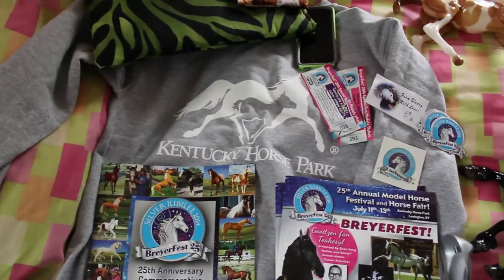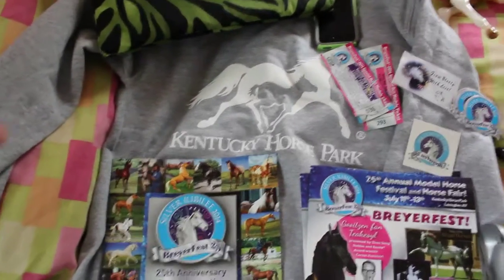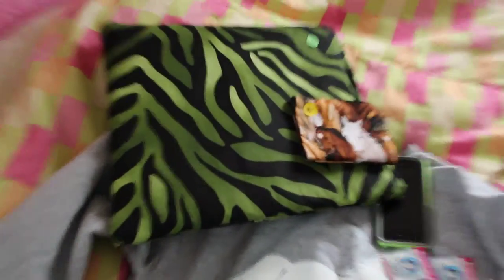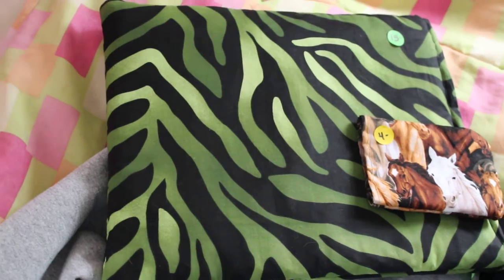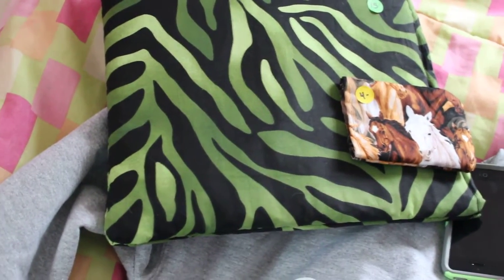I bought this sweatshirt — it just says Kentucky Horse Park on it, it's gray. I also bought a shirt with the same logo on it but it's green, which is my favorite color. And I bought three pony pouches in total: a stablemate one for a stablemate I'll show you, and a traditional one that ended up not getting used because I had to buy another one for the horse I was going to put it in — he was too long.